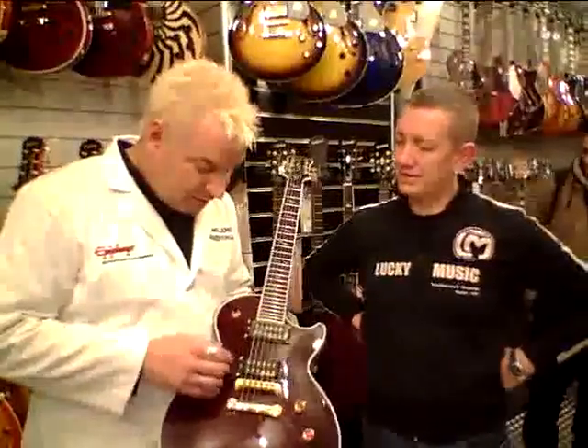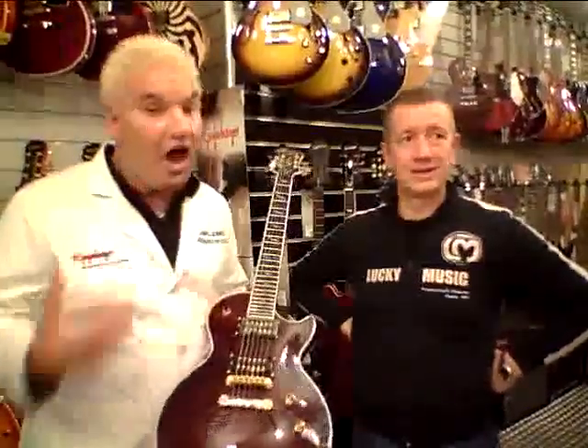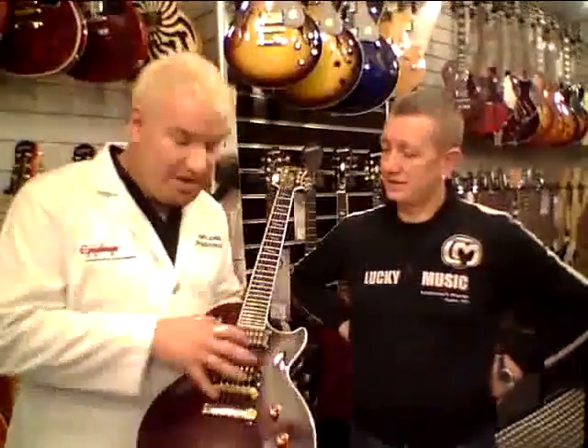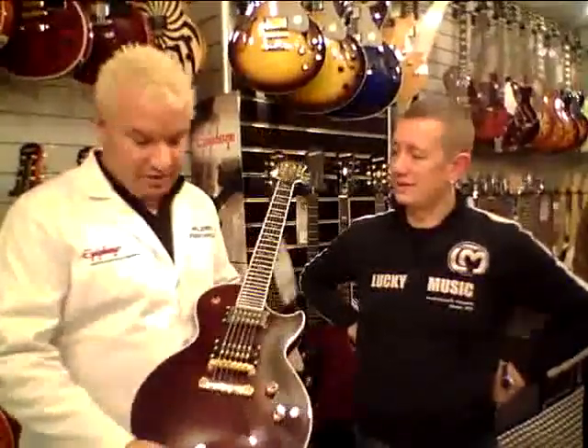And of course, the Dirty Fingers — these are Gibson USA Dirty Finger Humbucker pickups. These are one of the hottest passive pickups available from mankind, and you'll get them here in the Epiphone Prophecy Les Paul Custom GX.